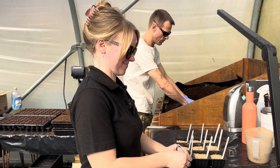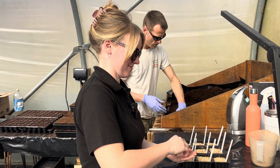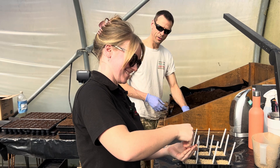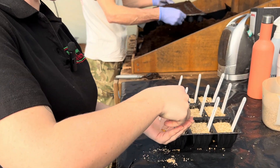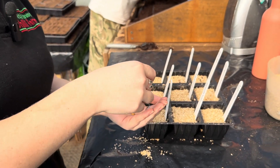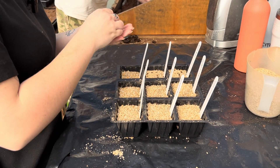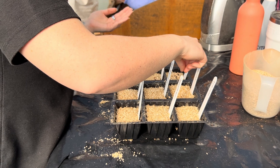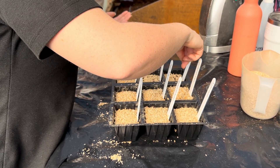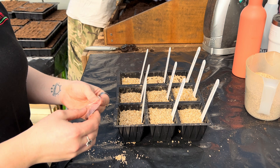Good morning everybody, we are here in the nursery tunnel today with Izzy and Phil. We are starting a grow-along-with-us challenge this year, and step one is to sow some seeds. We hope you've got some chili seeds at home ready to sow.